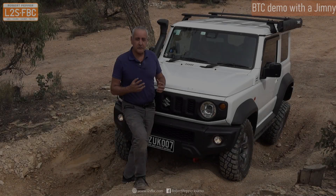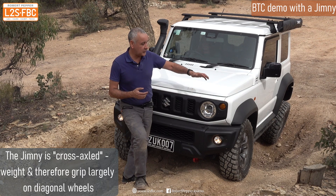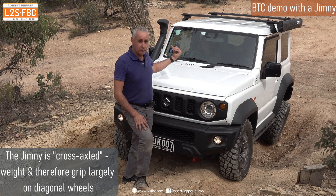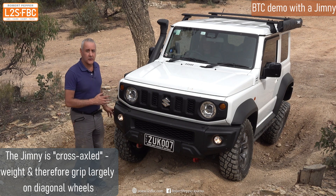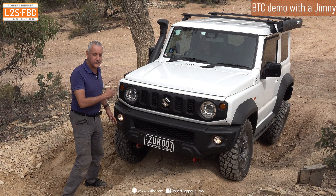I've put the vehicle in what we term a cross-axle situation, and that means the suspension is flexed up because most of the weight is taken on the front left wheel and the rear right wheel. One of the things about a tyre is that the more weight on a tyre, the more grip it has, and there's not a lot of weight on this tyre, therefore it doesn't have much grip.